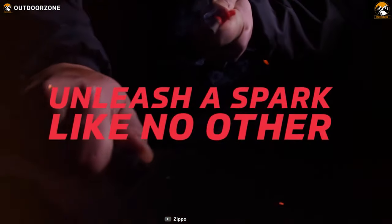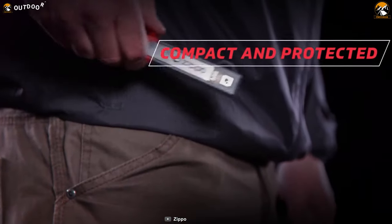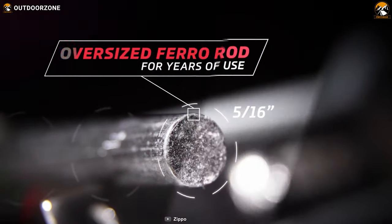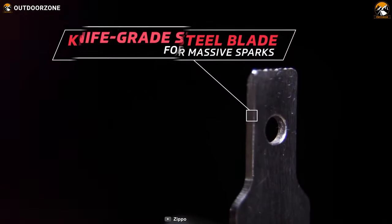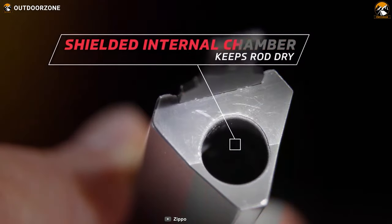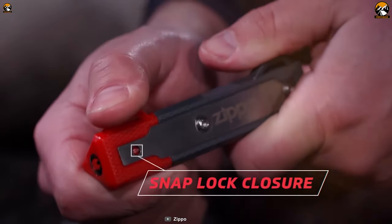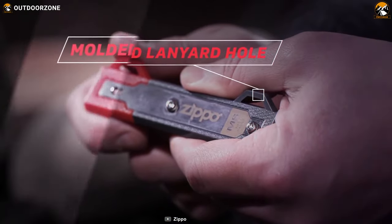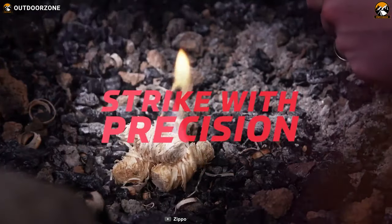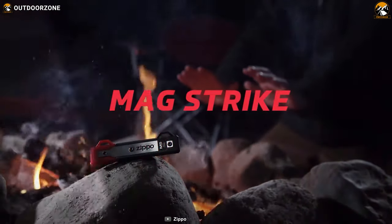Unleash the spark like no other with the Zippo Mag Strike, a budget-friendly starter that is easily packable and well-protected, letting you ignite a fire like no one else. Its corrosion-resistant ferrocerium rod and highly-sharp 420 stainless steel striker ignite fire wherever you are. Its shielded internal chamber keeps it protected and easy to carry, and it features an ABS plastic triangular handle for comfortable grip, a snap-lock closure, and molded lanyard holes for attaching to a keychain or go-bag. The Zippo Mag Strike is a top pick due to its minimalistic design, making it the only fire starter you'll need when the cold is approaching.